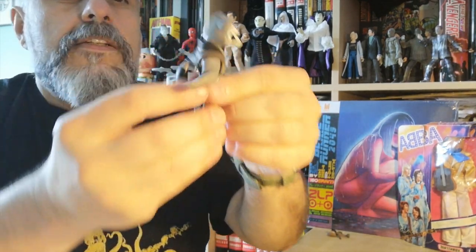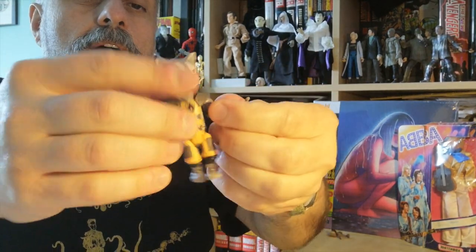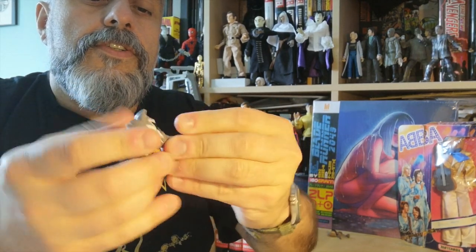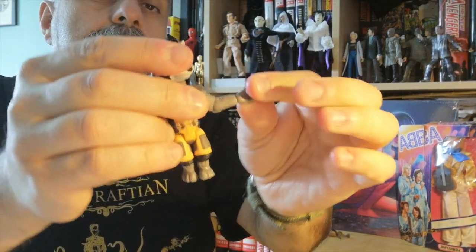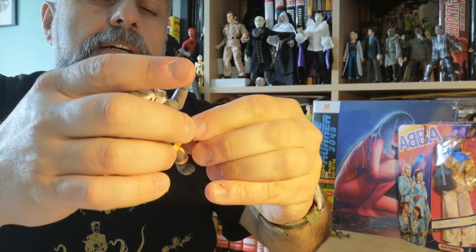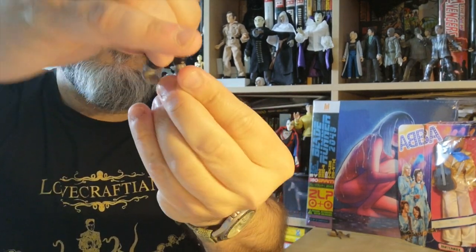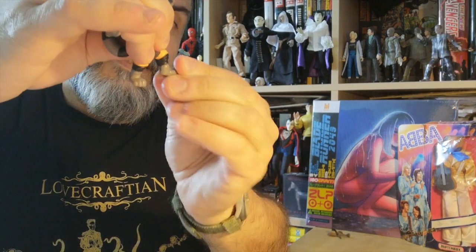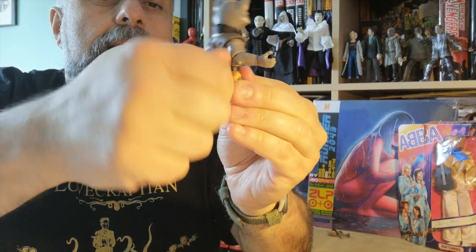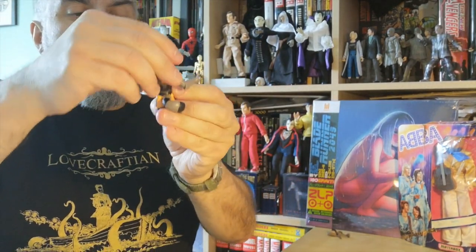Rocket is very interesting — that's the figure. Lots of articulation in Rocket: you've got the head, the shoulders, the elbows, the wrist, and the hip. Nothing in the knee, but you do have an articulated foot, and of course the waist. The tail is also articulated, probably to help give it more balance.